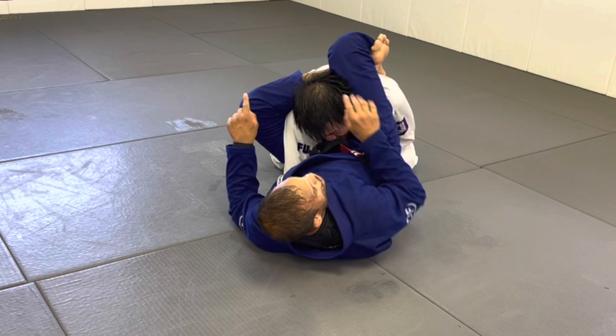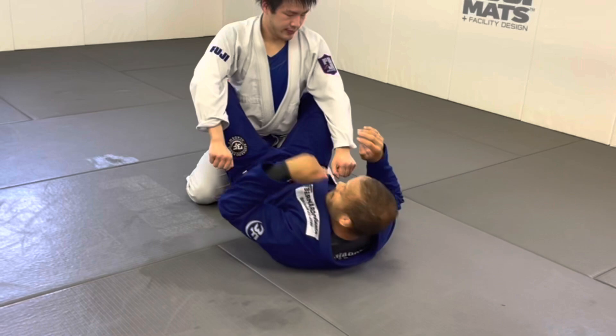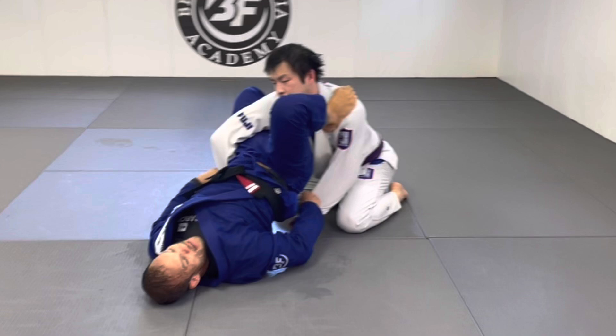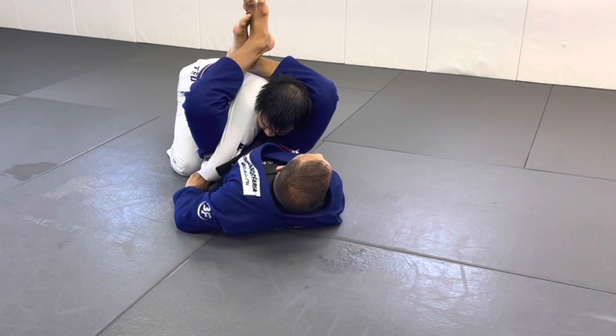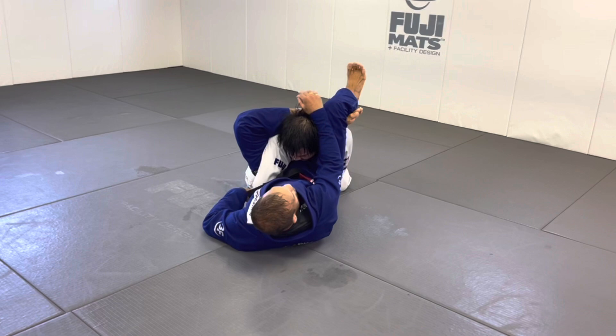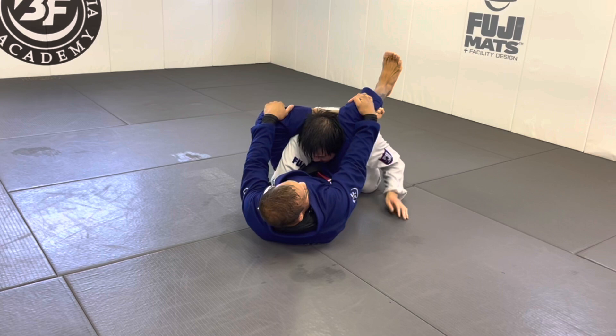Let go of the head with your hand since they're holding, and go for the reverse triangle super tight. Imagine your knees going toward each other — just connect your knees and squeeze, and they tap. Very simple but very effective. From here: lock your feet to keep them under your leg, bring your hip down to break their posture, leg goes to the outside of their head, hold the shin, lock — you don't need long legs. Squeeze and it's effortless.